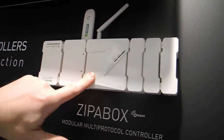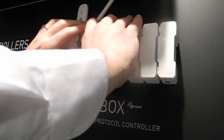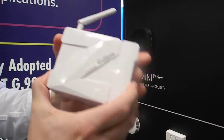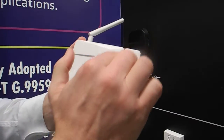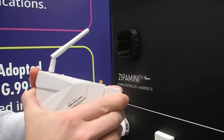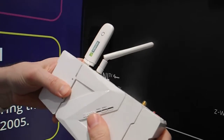We would like to start selling it in the US this year as well. It's a completely modular controller, which can be attached and detached from its own extension modules. This module primarily speaks Z-Wave, but can also speak Zigbee or KNX if you attach a KNX module. You can also attach additional modules on the left side, like the backup module, which contains a battery.